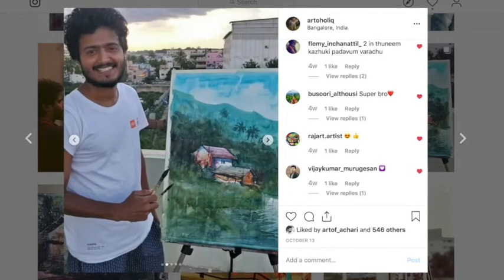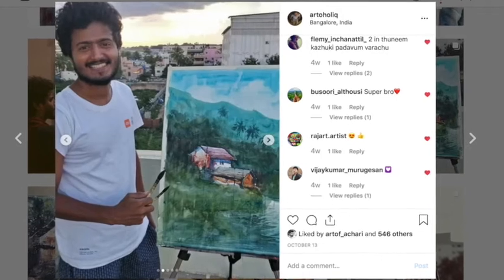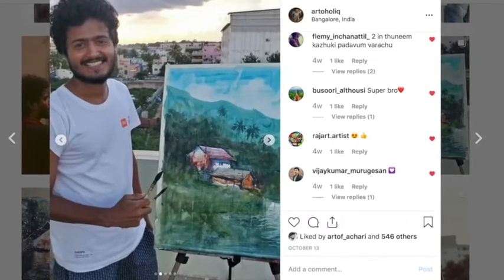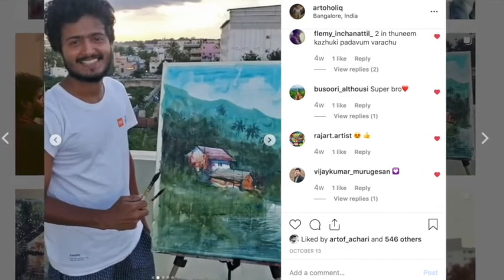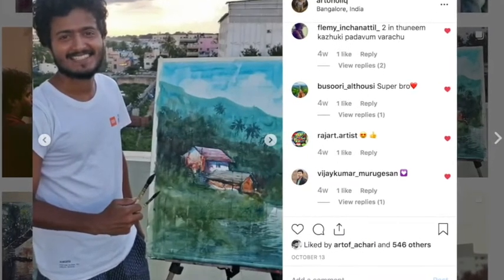Hello friends, welcome to the YouTube channel. I will show you a new video tutorial. I will show you a few stages of the landscape and a new style.